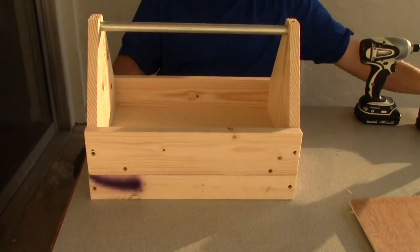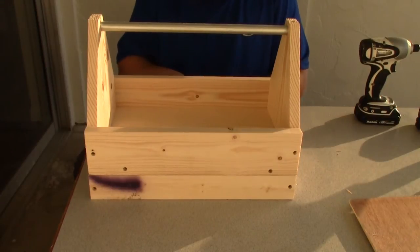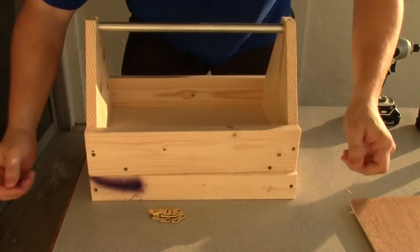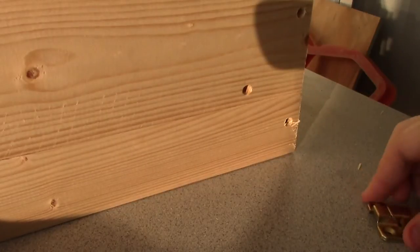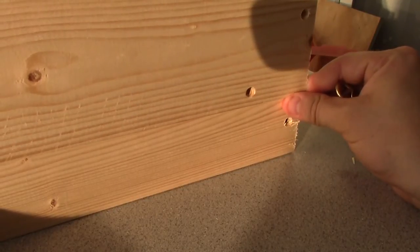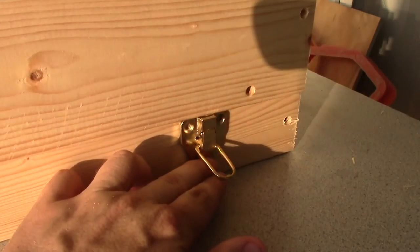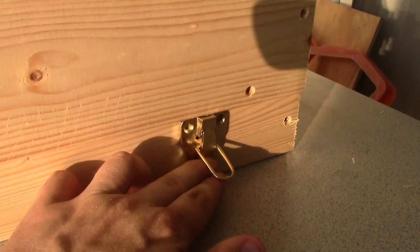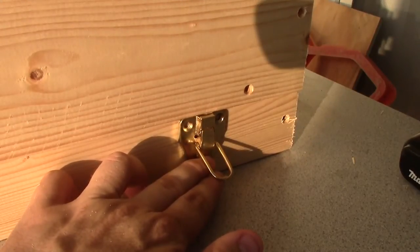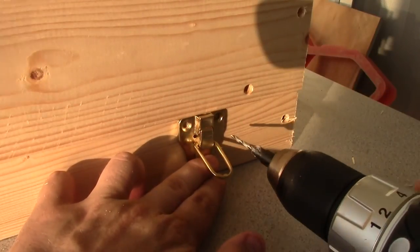The next thing we're going to do is attach our latches. I have a couple of latches here — I got two of these little latches and I'm going to put one on each side of the box. I want to attach it to the very top of this, so I'm going to pull the toolbox over and hold this up against it so it will be level across there, lined up with the bottom of the box. Once I do that, I'm going to pre-drill these top two holes.